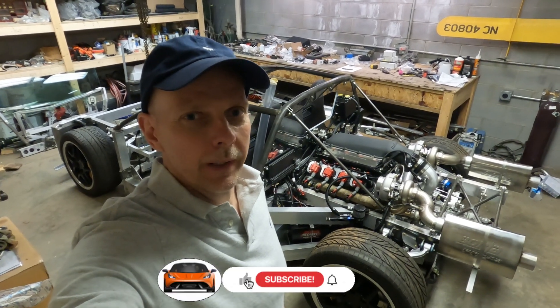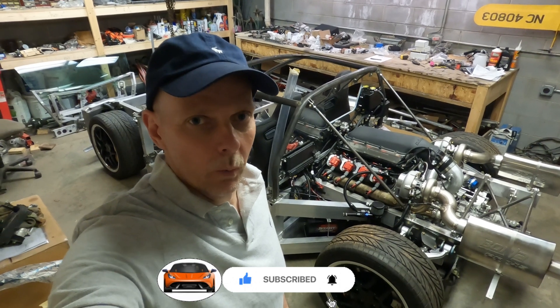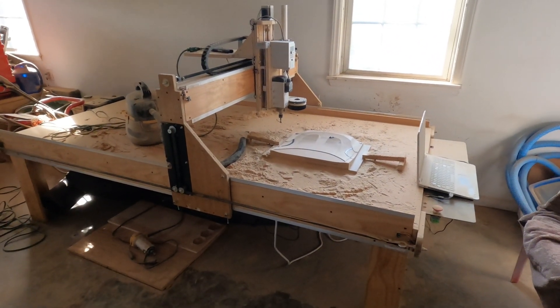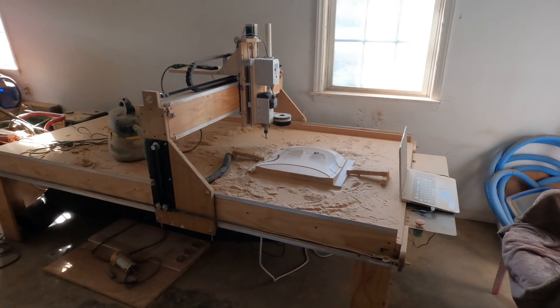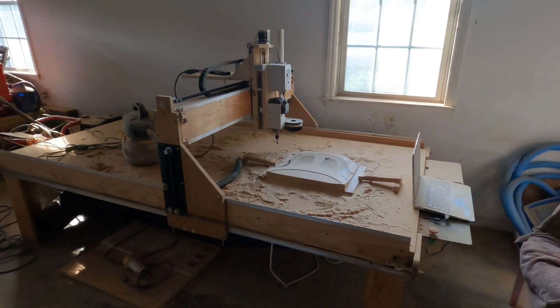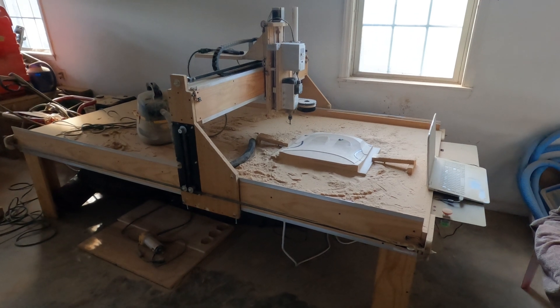Hi guys, my name is Roger and I'm building a mid-engine supercar in the basement of my home. Let's take a look at what I've been working on this week. I wasn't sure if I would have a video this week or not, but I was off work all week on vacation. I've been working on jobs around the house trying to get a few things done, and in between jobs I've been working on this.